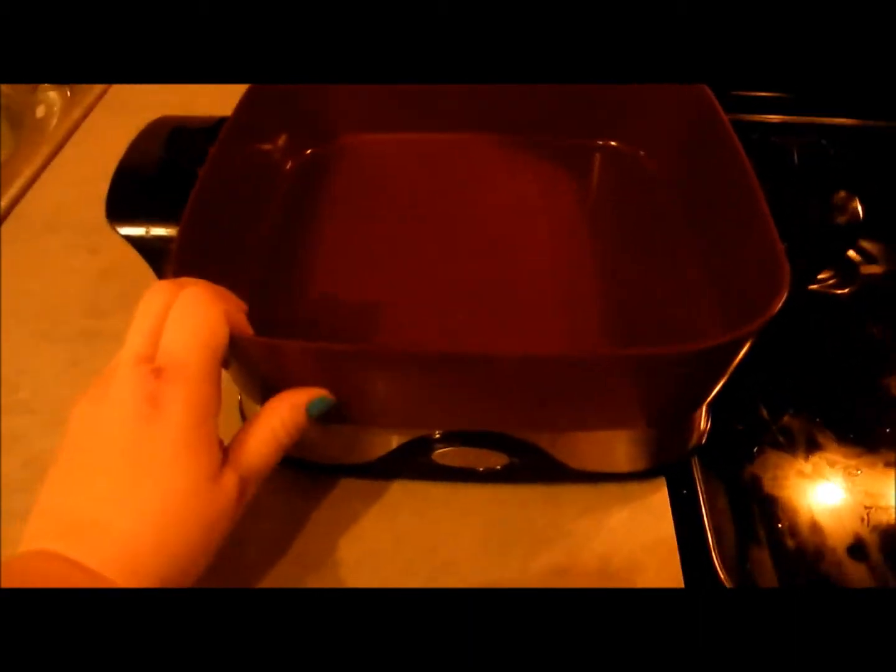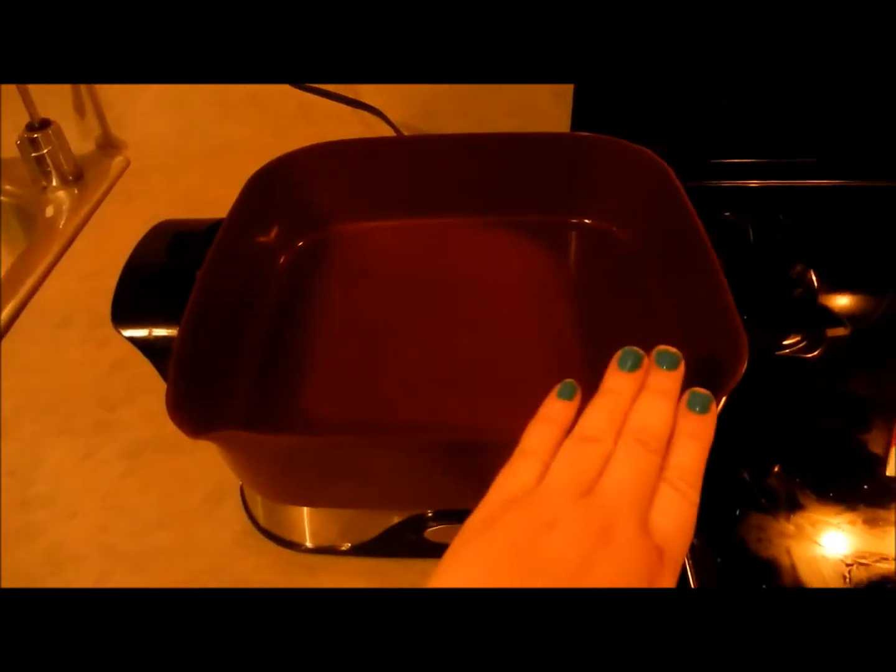Once the hamburger is out of the microwave, I'm going to start frying on my skillet, which I have out today because I absolutely love this skillet. Then we will get rolling — I'll see you guys back in a second.